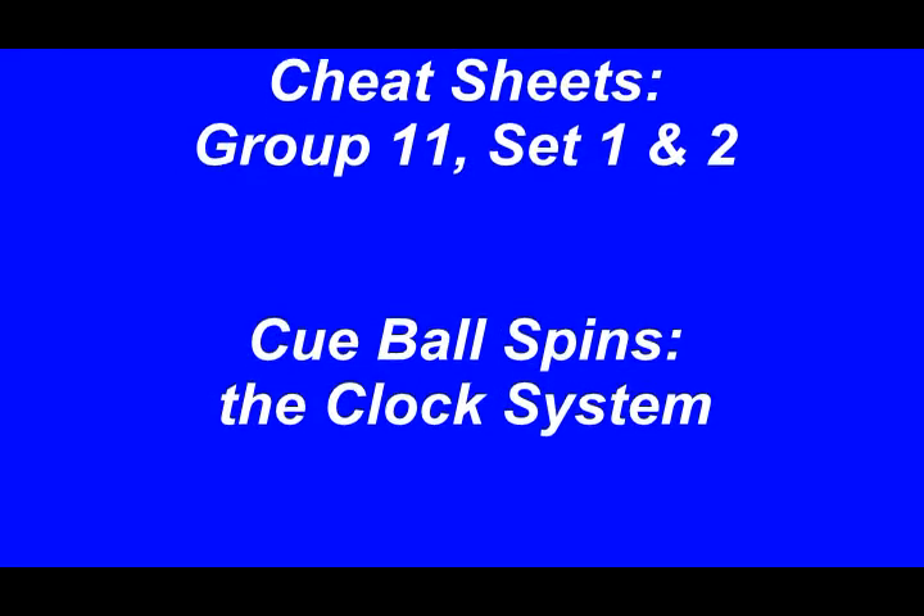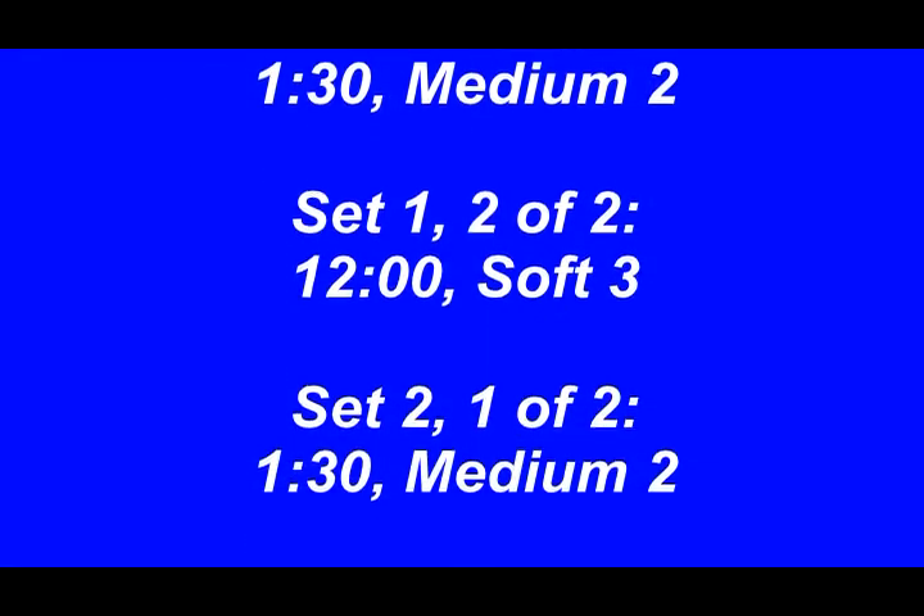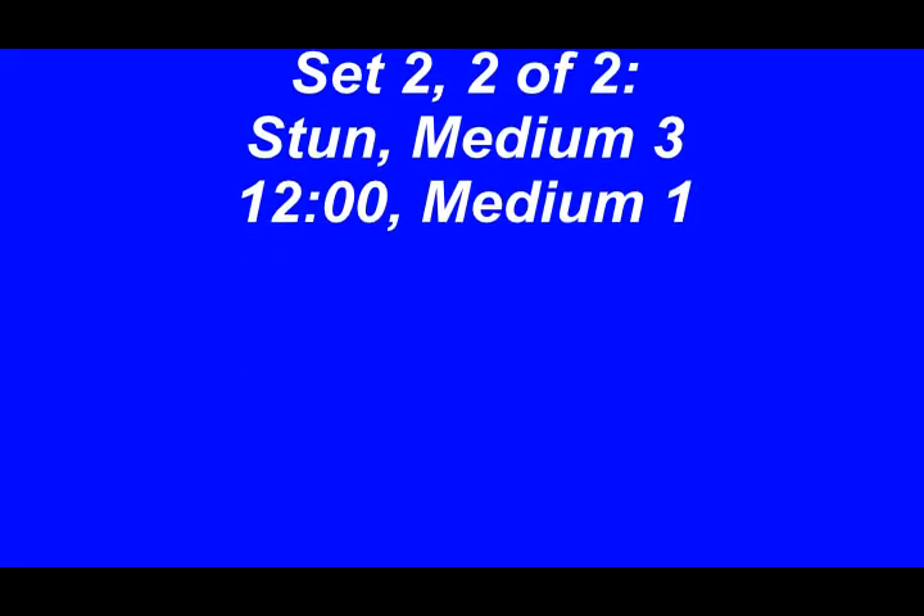Use these layouts to rapidly master precision cueball shape and position. When you set up a layout, take the time to make sure you can always make the shot work.